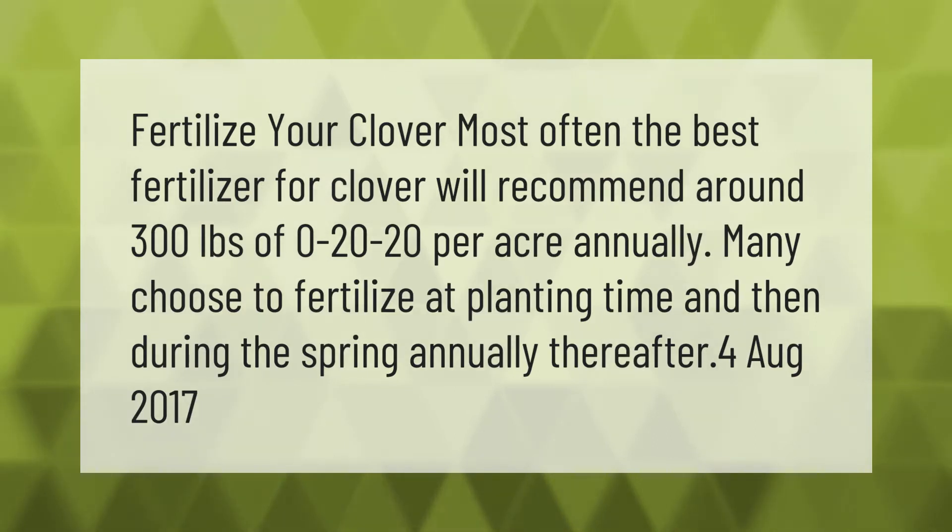Fertilize your clover. Most often the best fertilizer for clover will recommend around 300 pounds of 0-20-20 per acre annually. Many choose to fertilize at planting time and then during the spring annually thereafter.